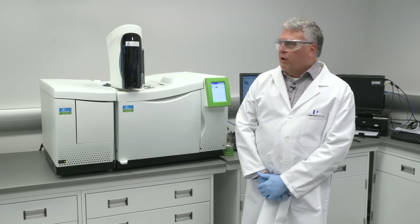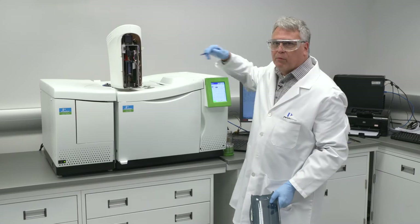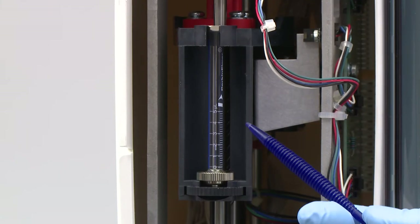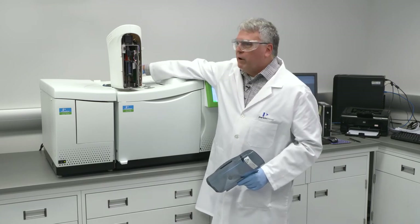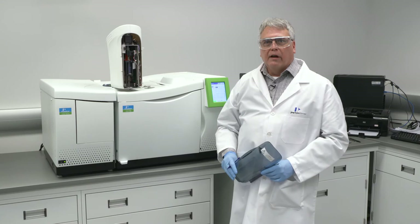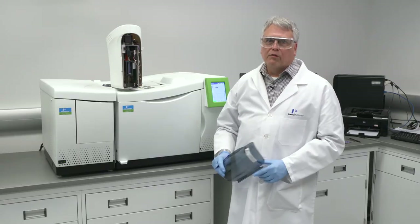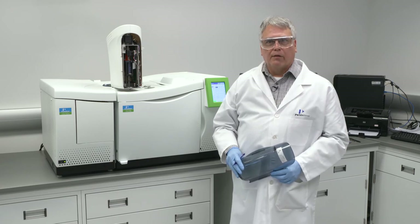Let's take a quick look also at the liquid auto sampler. As I mentioned earlier, it can accommodate either the front or rear injection ports. Notice that there is a single syringe — it can be equipped with either a 50 µL, a 5 µL, or a 0.5 µL syringe depending on your injection technique. In addition to the multiple syringes available, there is a set of wash waste vials in the carousel. They can be programmed via software to accommodate a range of solvents within two different solvent sets — set A or set B — depending on which injection style you're using. So if you need to accommodate polar or non-polar solvents within different methods, no problem; there's ample room in the wash waste vials to make those flexible decisions.